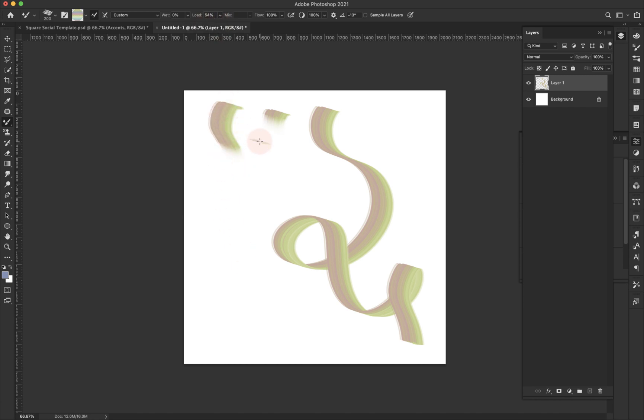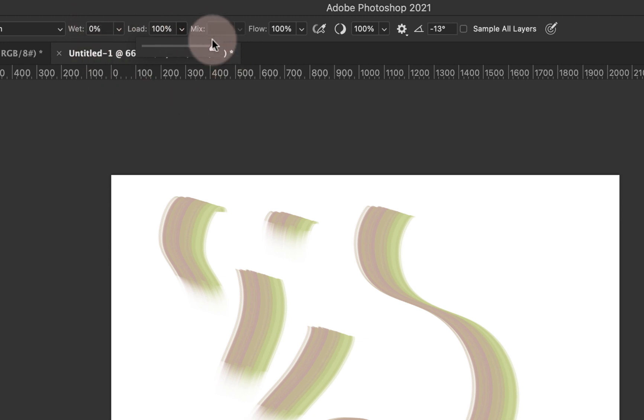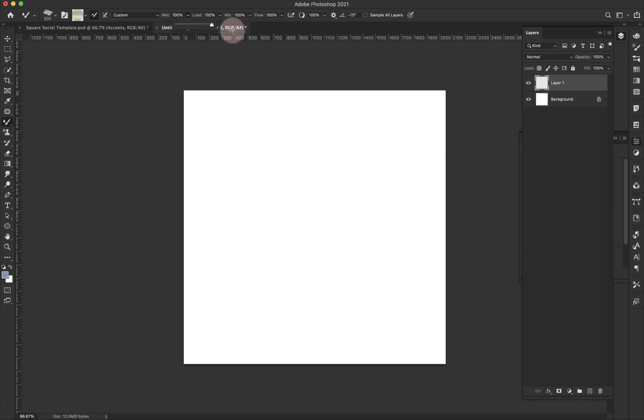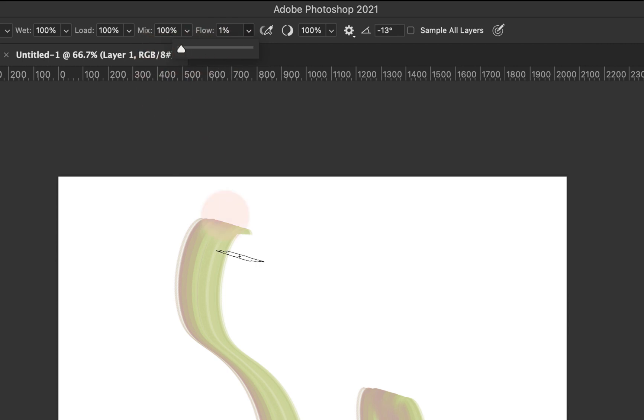With 50% load I'll run out of paint quicker but I'll have longer strokes than at 1%. The mix option is grayed out when wet is at zero. If I take my wetness up to 30%, I can then adjust my mix. You also have flow — like any other brush, at 100% you're getting a nice saturated paint, and at 1% you're getting nothing.